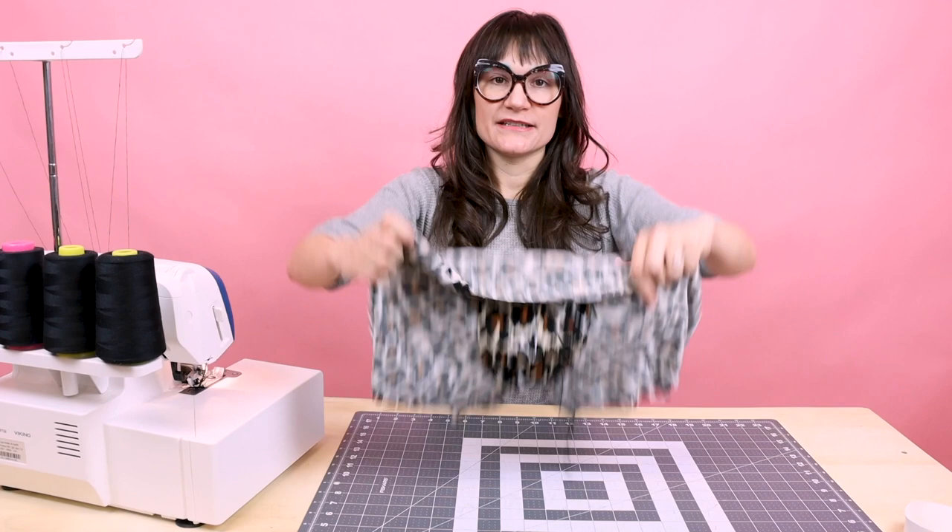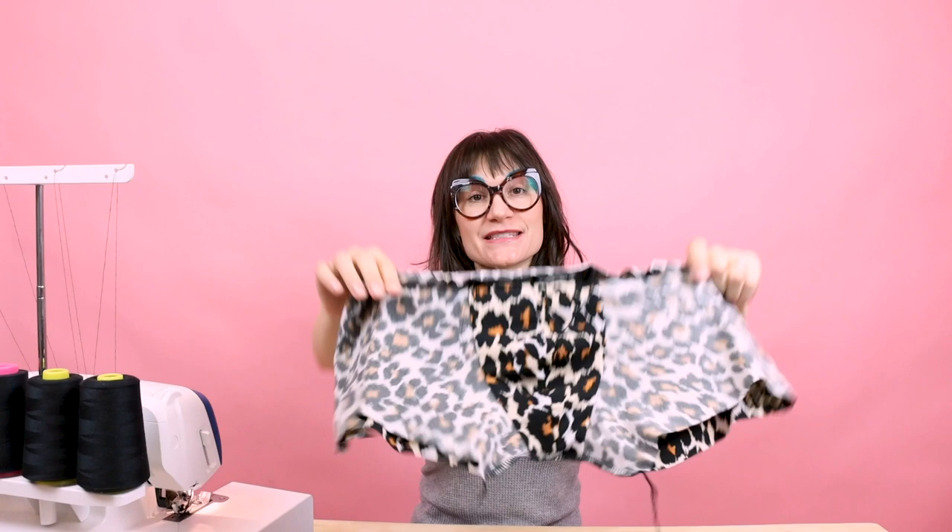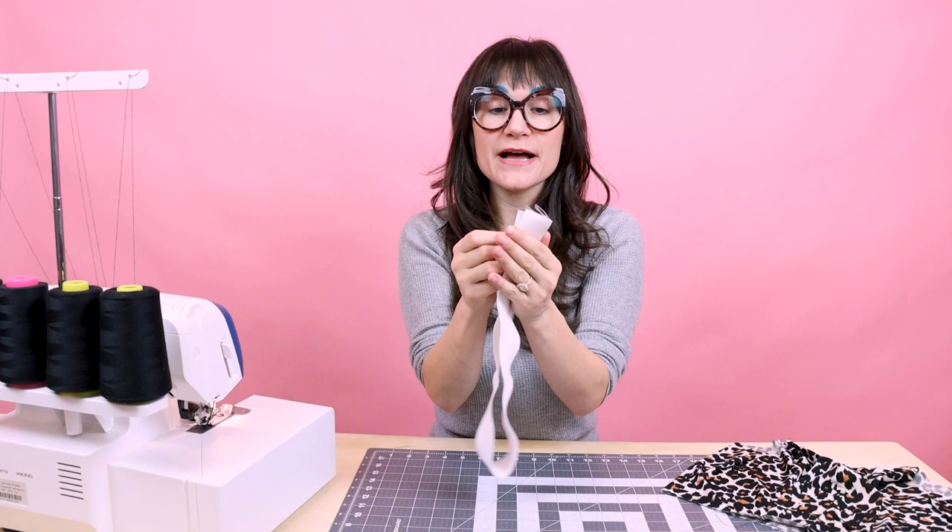Go ahead and turn them right side out. We're going to set up either a cover stitch machine or you can use a zigzag stitch on your regular sewing machine. Before I set up the cover stitch, I'm going to go ahead and serge both ends of the elastic together — you could also zigzag or overcast this edge as well.